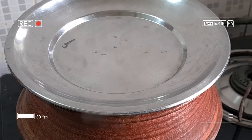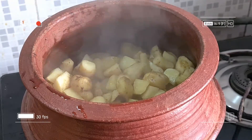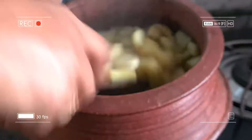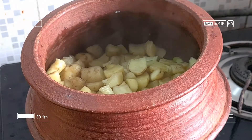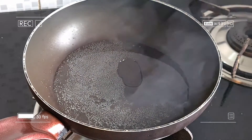The side is ready. We have to cook this side in the oven for a little while. We will cook this side with water for a few minutes. Now we are going to cook this side.